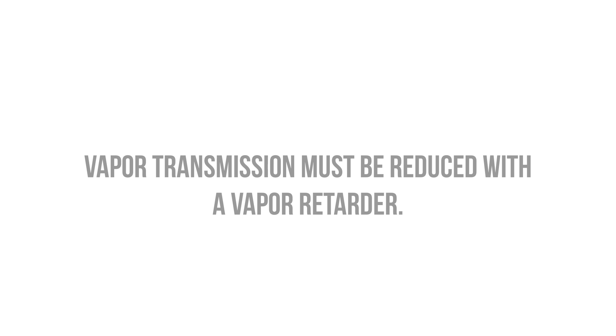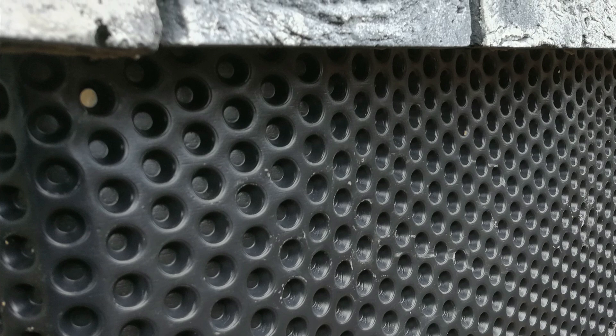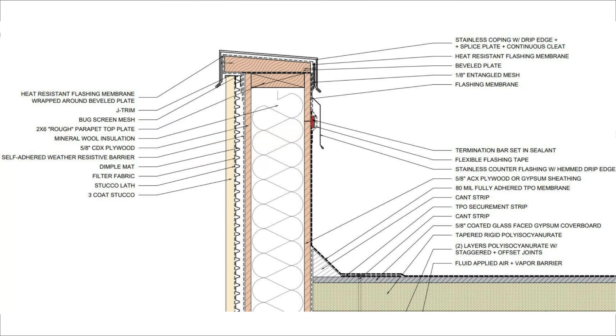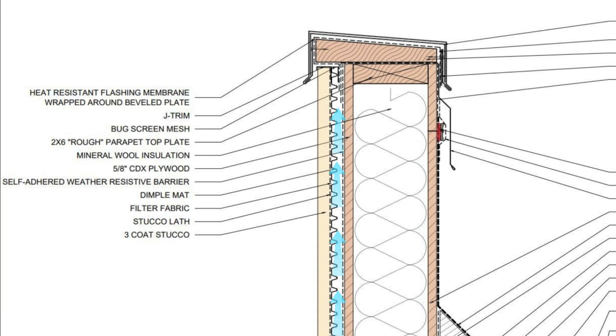My preferred strategy to address both drainage and inwardly driven vapor is to install a dimple mat between the weather-resistive barrier and the stucco layer. Dimple mats are composed of high-density polyethylene and will serve as a vapor barrier between the wet stucco and the weather-resistive barrier. However, unlike a polyethylene sheet, the dimple mat will allow air to flow freely between the wall and the stucco, preventing moisture issues associated with vapor barriers. The walls can dry from the inside outwards into the air gap created by the dimples, and any water that gets behind the dimple mat will simply drain down and out of the assembly, keeping the walls dry.